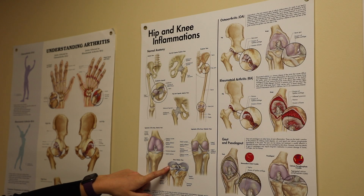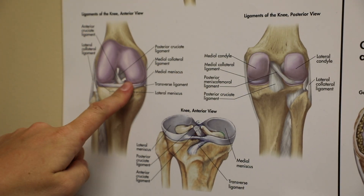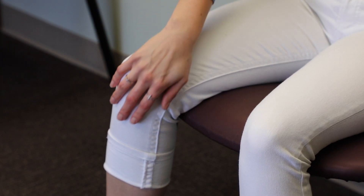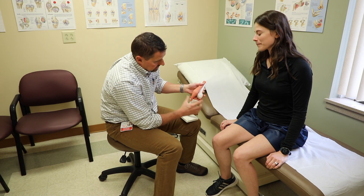Cortisone is a steroid that can reduce pain and inflammation in affected areas such as joints, muscles, or tendons. An injection allows for direct application of the medication to the affected areas. It can provide lasting relief, allowing you to get back to the activities you enjoy.